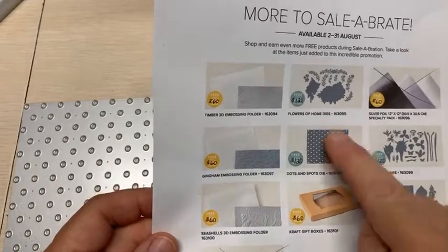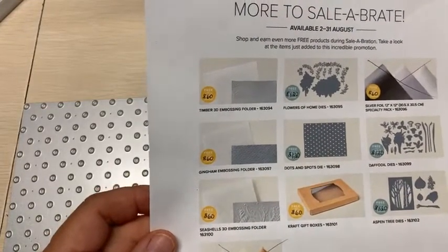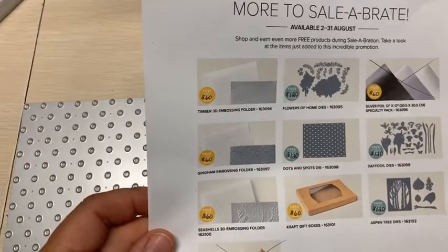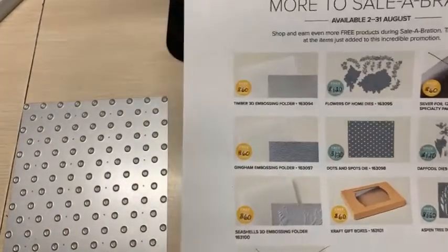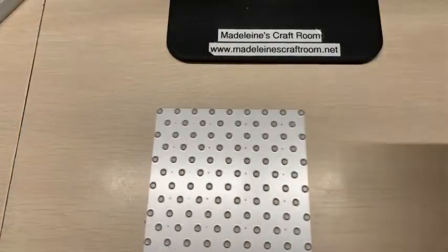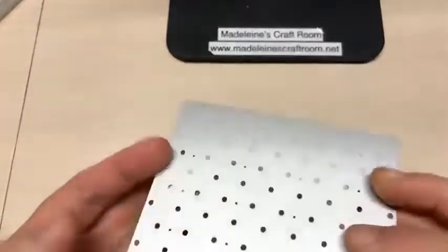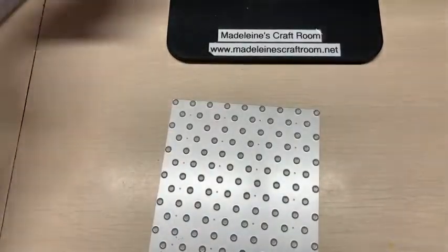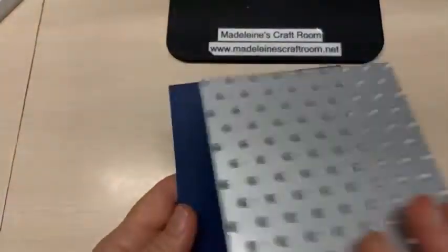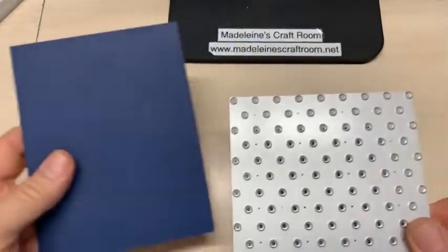I'm glad that I was able to take advantage of this one — the Dots and Spots die. It was on my wish list at the very beginning, but when I could get it free, that says it all. This is the die, and as you can see, it's a big die. In comparison to our card, it's even bigger than our card base.